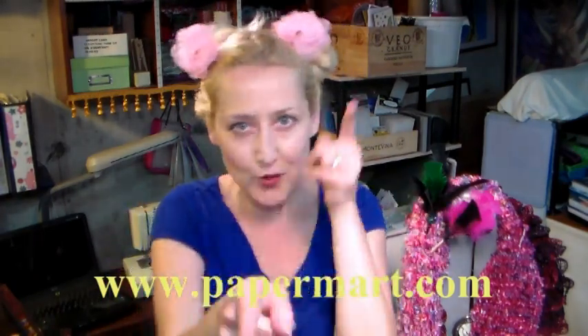You can check them out online at www.papermart.com, your best source for packaging and more. We're going to use some beautiful organza ribbon today, and we are going to make these little cuties. I'm also gonna have a bonus project for you on my blog, so if you look below in the video description, you'll find links to the fabulous products that I used today.